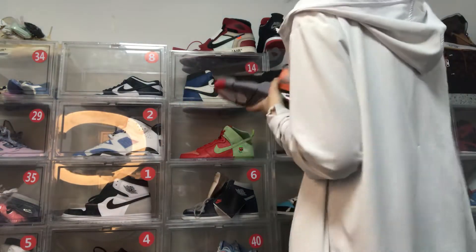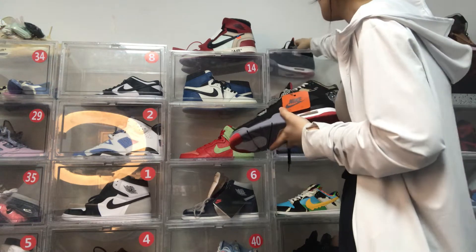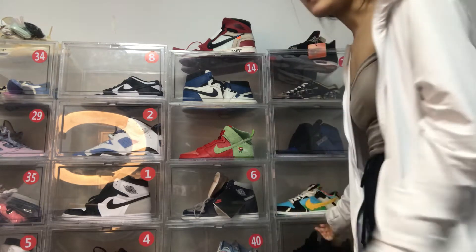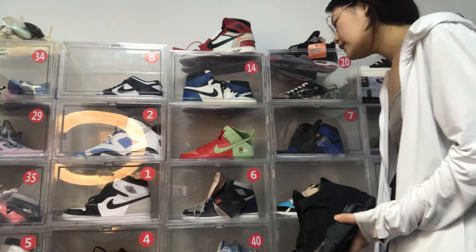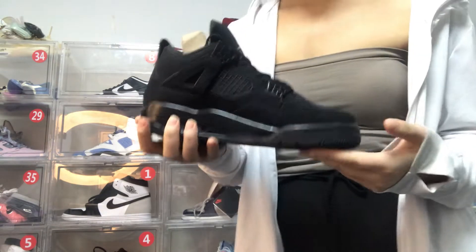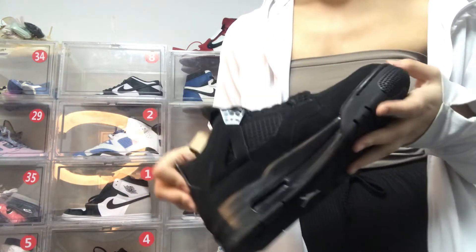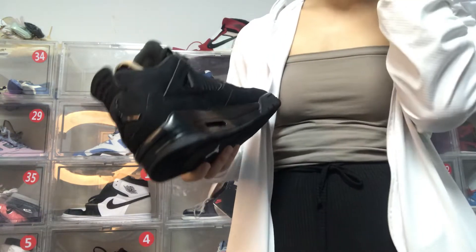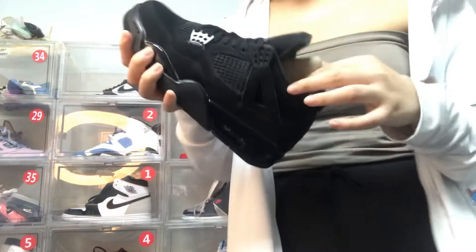Next I will introduce another Jordan 4 pair — the black colorway. The black Jordan 4 is also a favorite product in my factory. The color is all black and it's very suitable for daily life. You can match it with your black or white clothes and also wear it for exercise and sports.